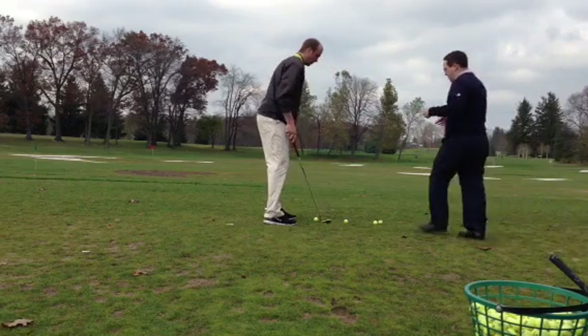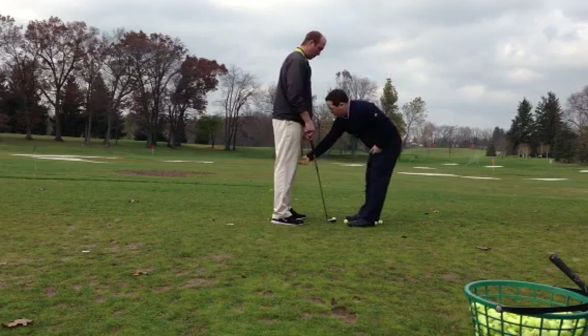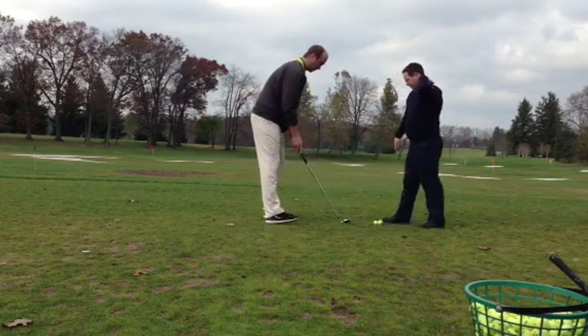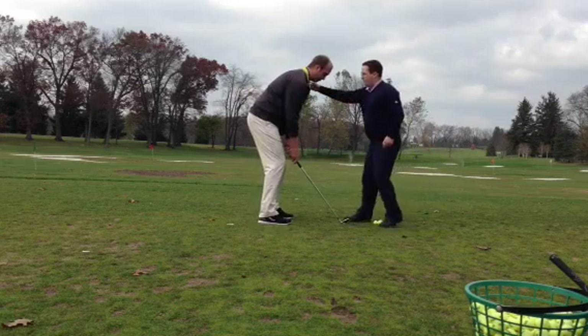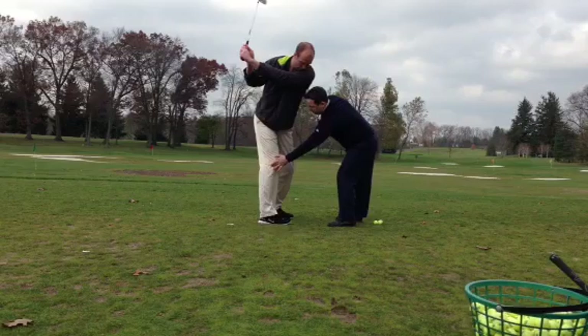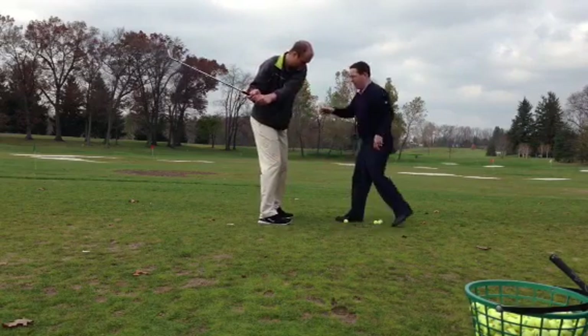All right, so the next thing we're going to do is work on getting the inside part of your left shoulder to go over the inside part of your right knee. So go ahead and adjust the ball. Instead of when you turn, go ahead and turn and go all the way up — instead of getting that weight out here, I want the weight to be on the inside part of your right knee.